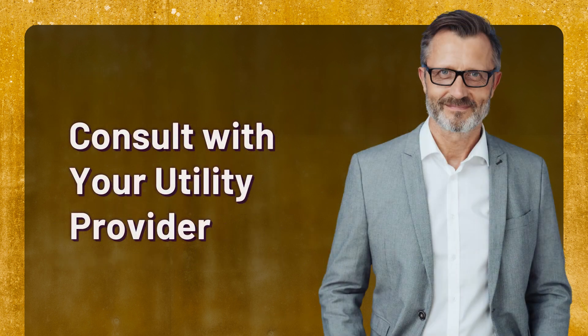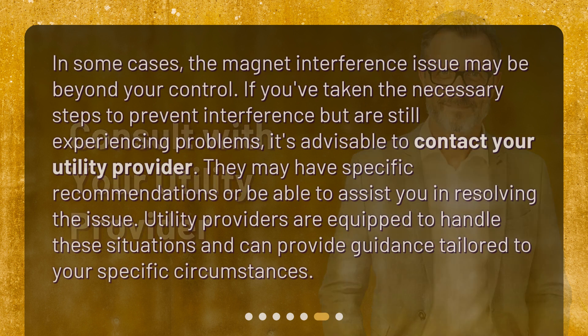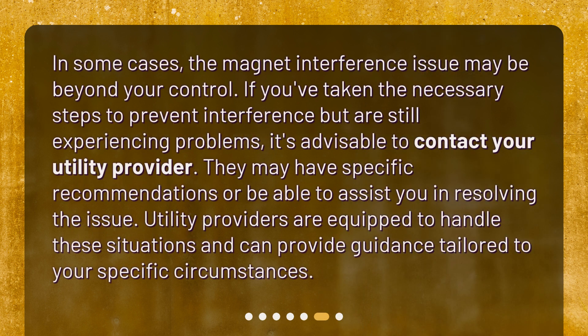Consult with your utility provider. In some cases, the magnet interference issue may be beyond your control. If you've taken the necessary steps to prevent interference but are still experiencing problems, it's advisable to contact your utility provider. They may have specific recommendations or be able to assist you in resolving the issue. Utility providers are equipped to handle these situations and can provide guidance tailored to your specific circumstances.